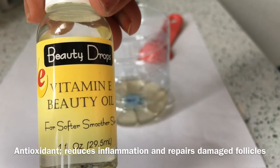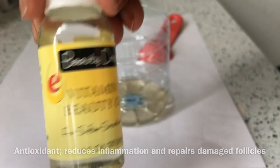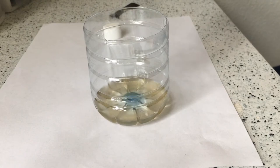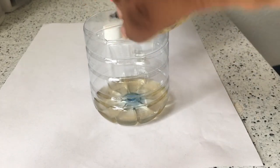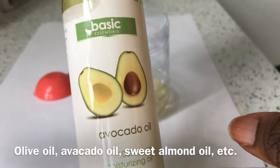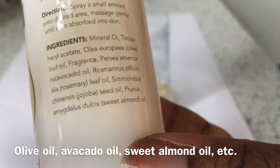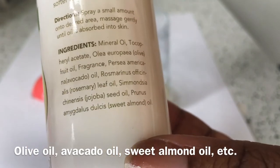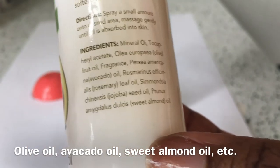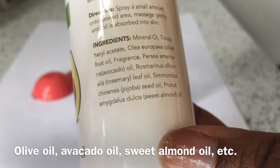I added one full tablespoon of vitamin E oil. Next, I put in this oil — it says avocado oil, but on the ingredients it's actually a mixture of sweet almond oil, olive oil, and rosemary oil. So it's like an oil mix within an oil mix, really. And I put in a full tablespoon of this.